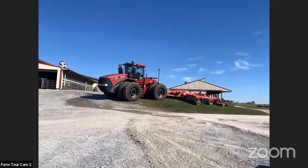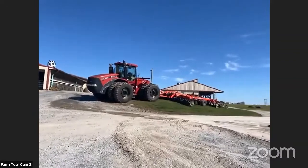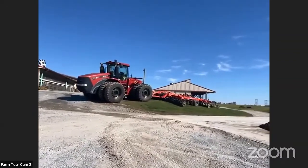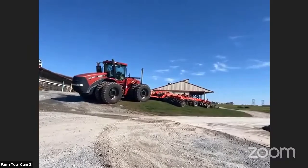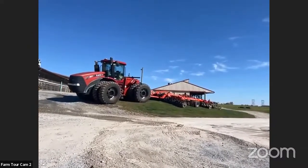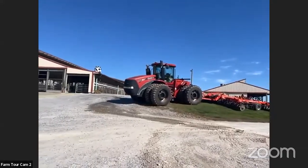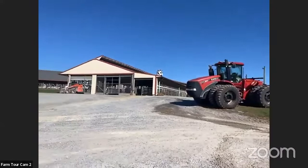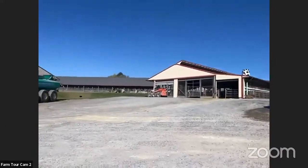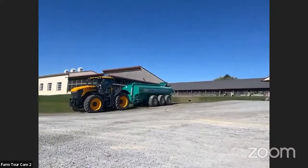Some of the other things we have — and you probably noticed coming down — we have some of our equipment around here, which is a big part of how we're able to keep everything moving efficiently. There are 1,000 cows up here. This year we harvested roughly 14,000 tons of corn silage.